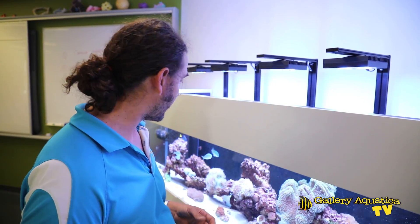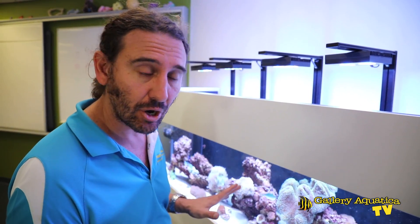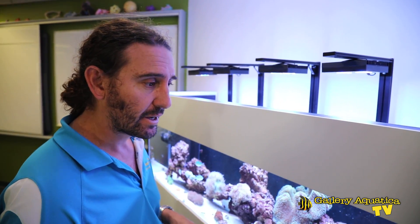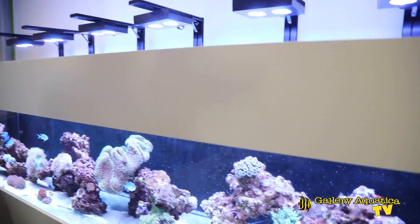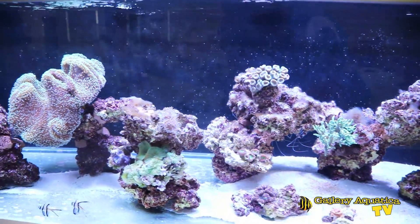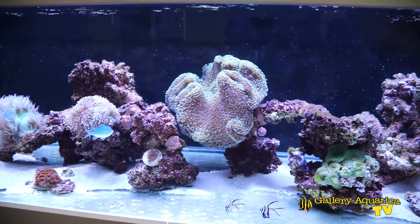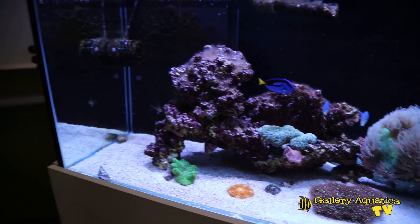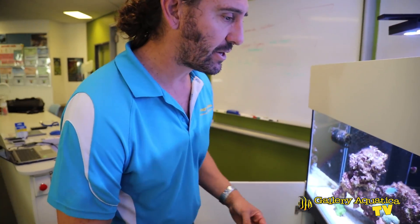It's been a while since we've seen this tank. Since we were here last, some more corals have gone in, a few more fish, and I'm really happy with how everything is going. We'll just have a bit of a look at the tank and then we'll check out the filtration and see how that's going as well. I'm really happy with the polyp extension of all these corals — everything's really open and looking good.